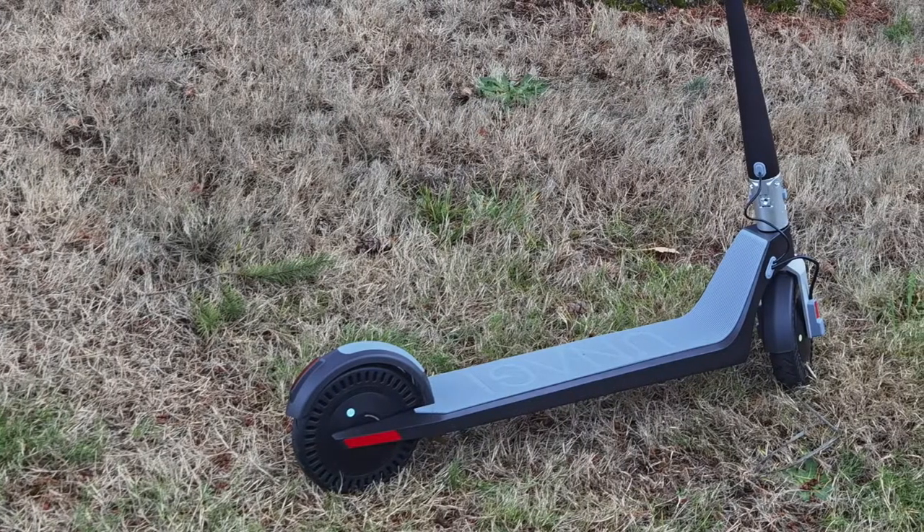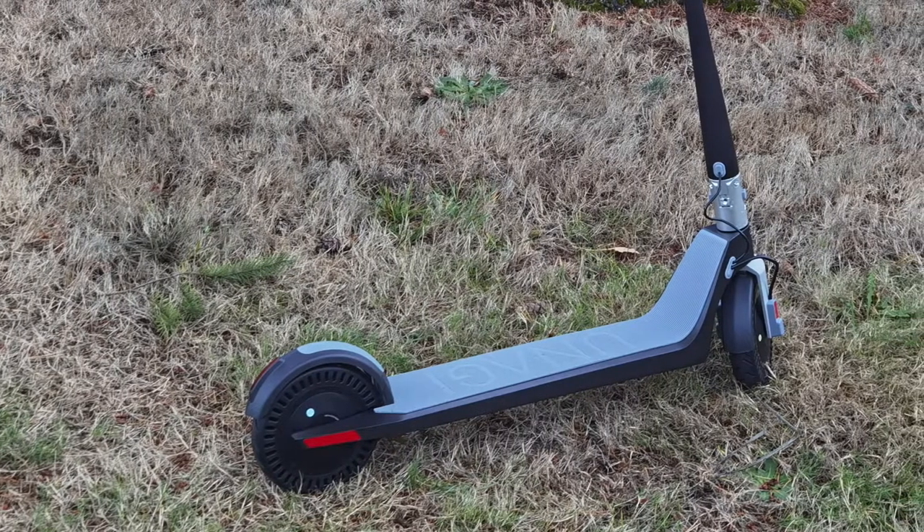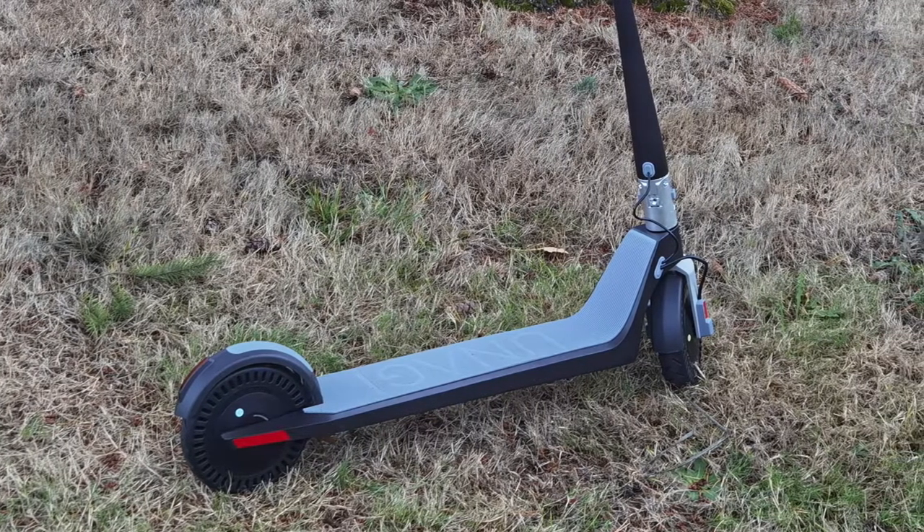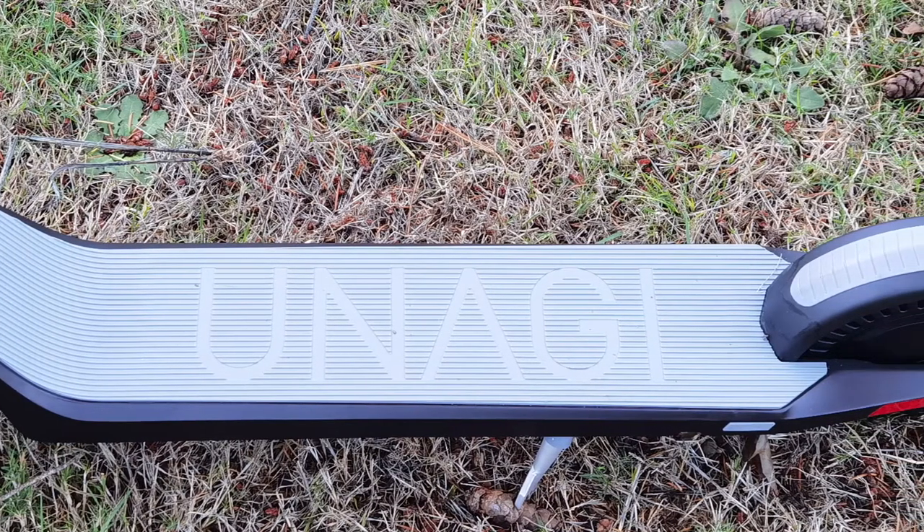The Unagi Model 1 has the most compact design of the three. It sports dual 250 watt motors and solid 7.5 inch rubber tires. This reduces the scooter's ability to absorb shock — there's really no shock absorption in the Unagi Model 1, and that's going to be one of my biggest criticisms. But it's a trade-off you make for the compact, super light design. It also does not have the charging block built in, so you'll need to carry that separately. When you don't have it built in, it's obviously lighter, but you'll need it if you arrive somewhere and need a charge.